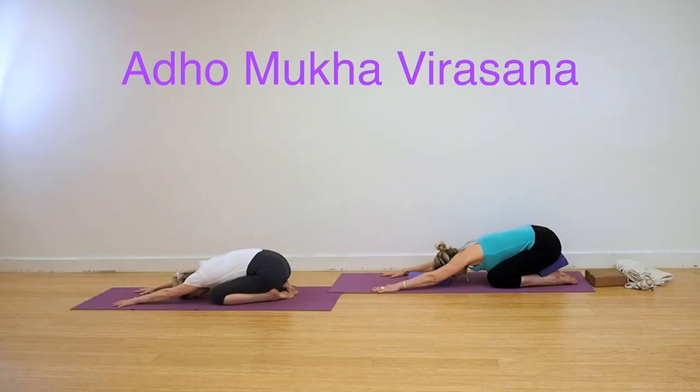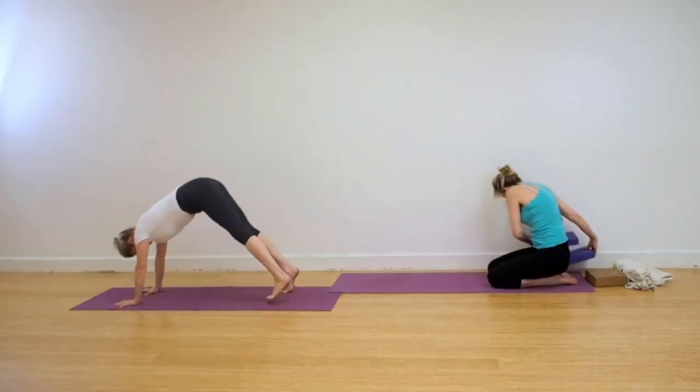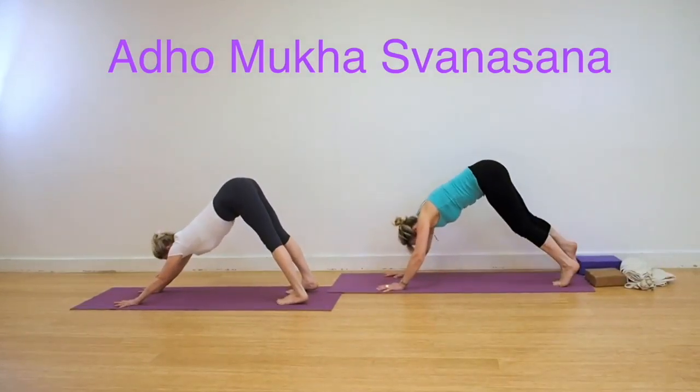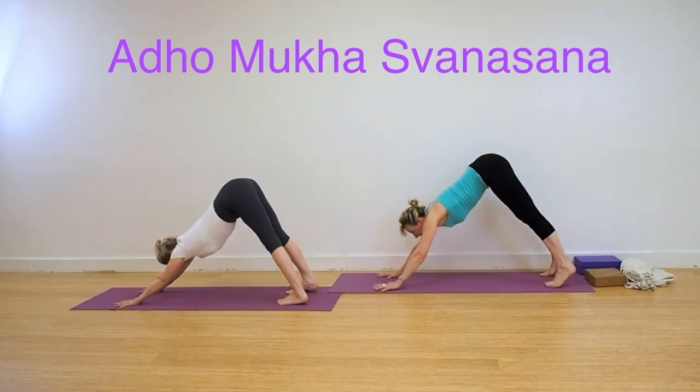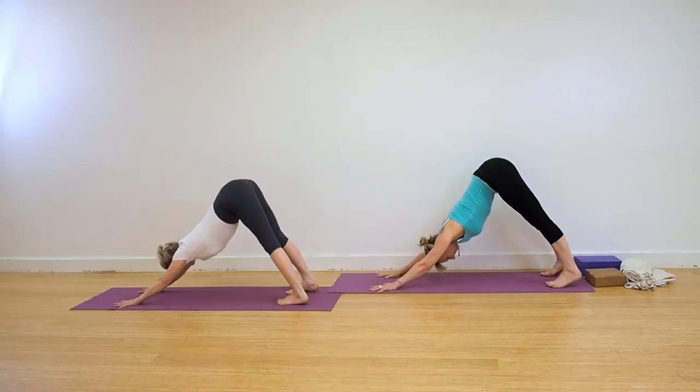Adho Mukha Virasana. Keep the buttocks back on the heels; use a foam pad if necessary. Look up and come into Adho Mukha Svanasana, Dog Head Down. Keep your abdomen back, feet hip-width apart, straight arms, straight legs. Keep the breath fine and even.